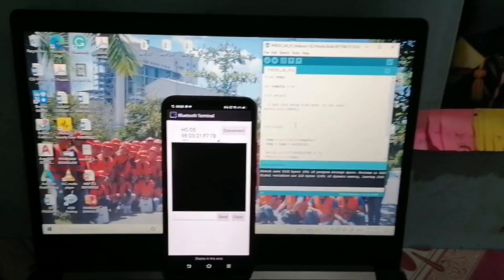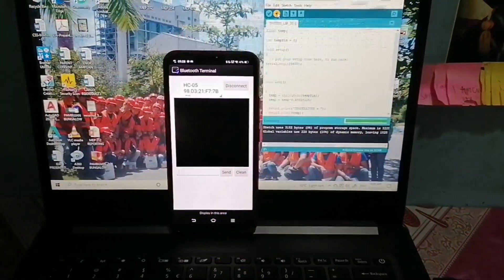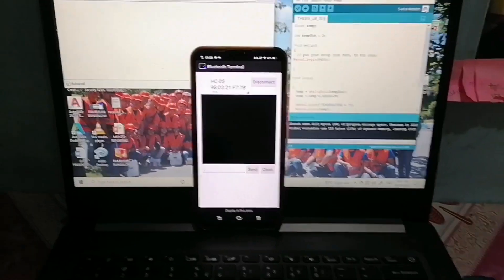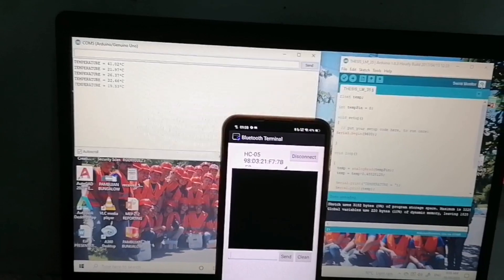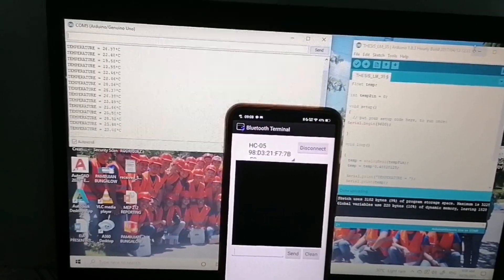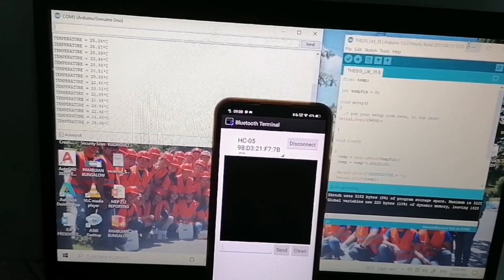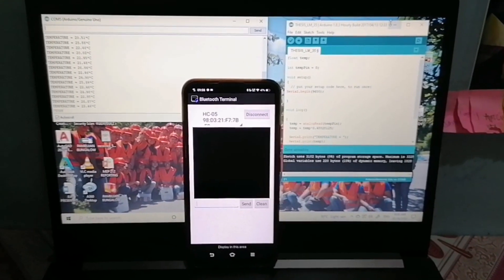Since the Android phone is already connected with the HC05 module, we can now upload the code to the Arduino Uno. Let's check the serial monitor. As you can see, the LM35 sensor senses temperature in degrees Celsius. The sensor is sending readings — for example, 26 or 22 degrees Celsius.